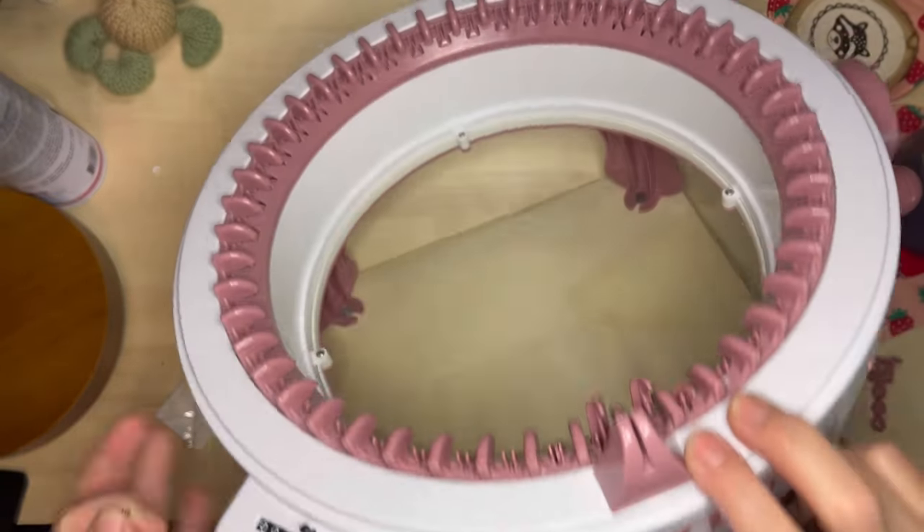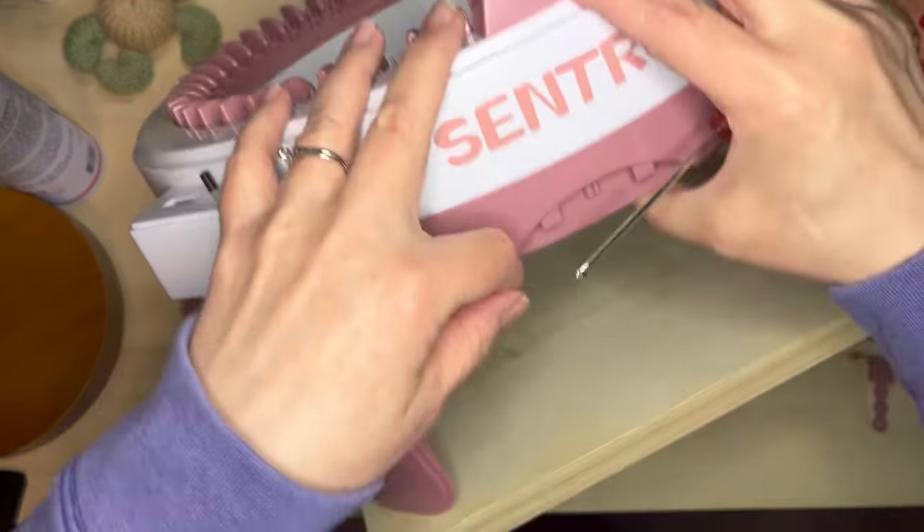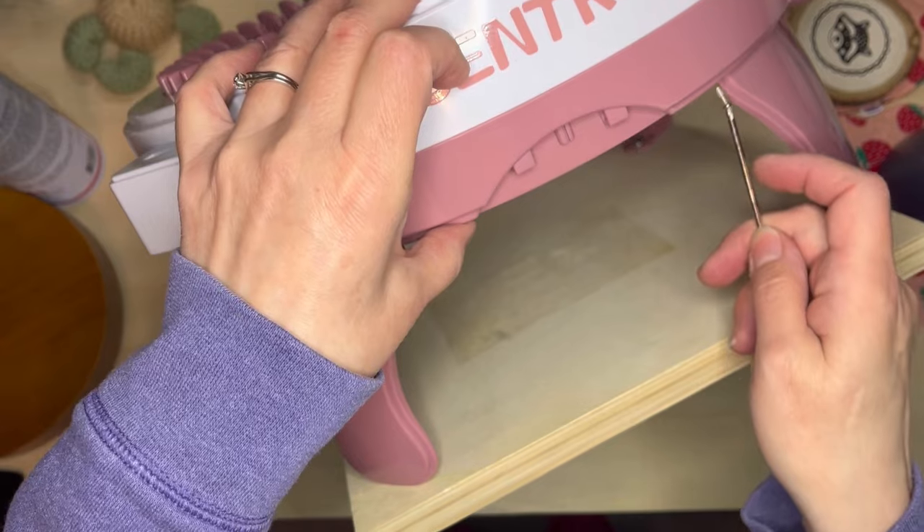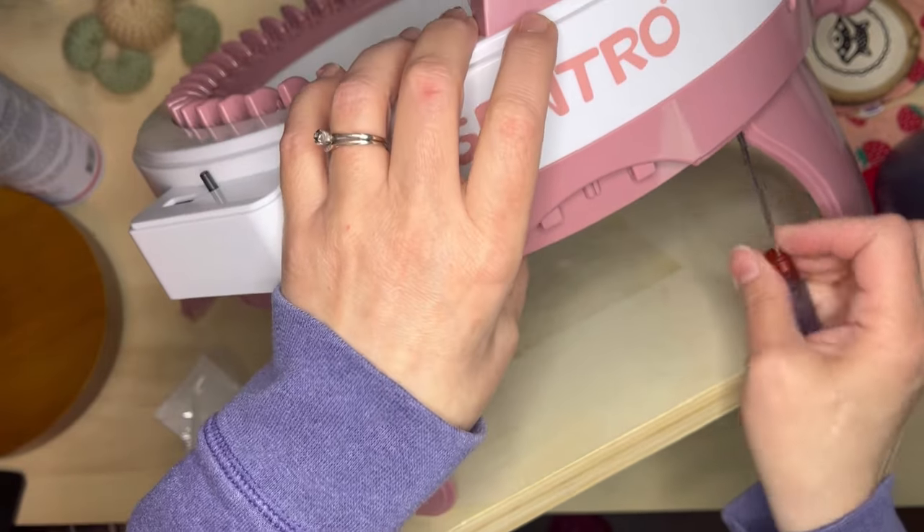I went ahead and blew it all out. I checked to make sure the counter was okay. Now I'm just going to put my screws back in now that I've put the housing back on, and it should be good to go.